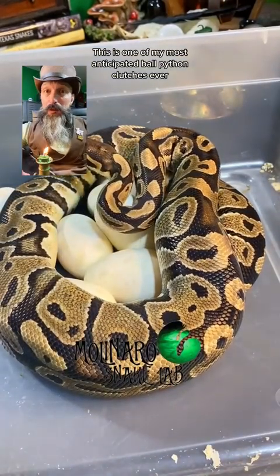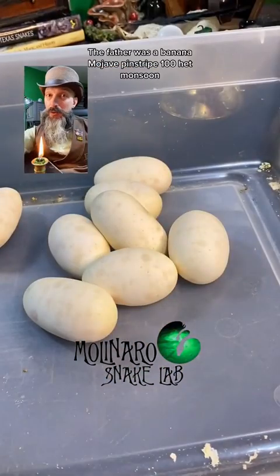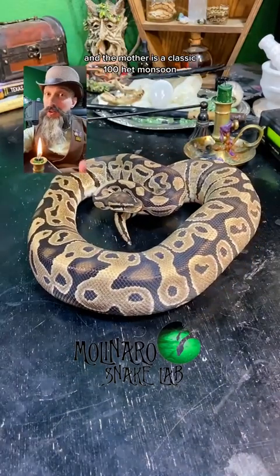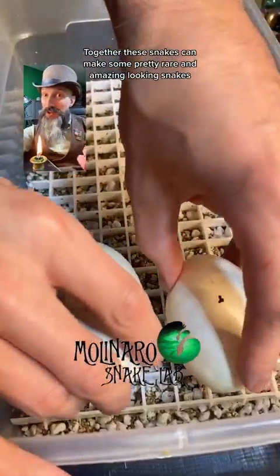This is one of my most anticipated ball python clutches ever. I started breeding here a year ago and today I finally got eggs. The father was a banana mojave pinstripe 100% het monsoon and the mother is a classic 100% het monsoon. Together these snakes can make some pretty rare and amazing looking snakes.